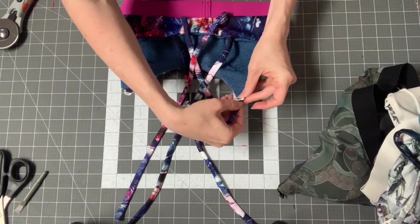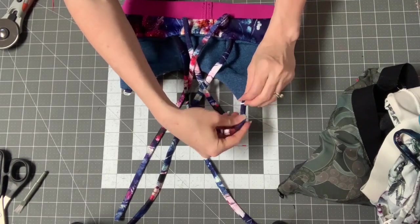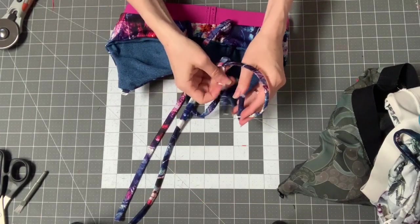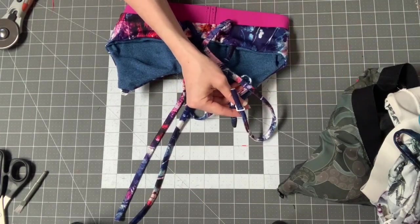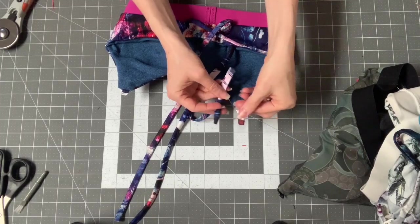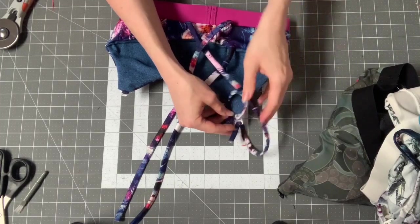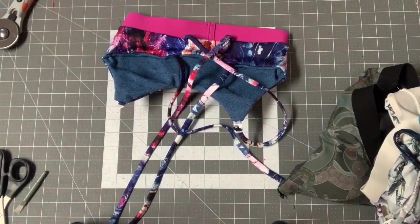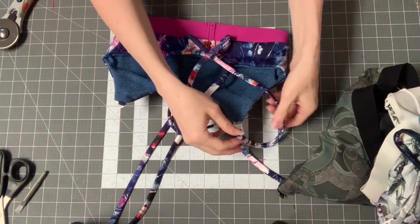The fun thing about doing the nursing bra — and this is the part I'm actually going to really miss when I don't make them nursing style anymore — is that you adjust your straps so easily. You're not adjusting them from the back, you're adjusting them from right here. So you can try your bra on and adjust it while it's on.